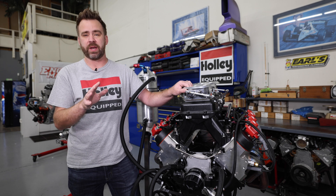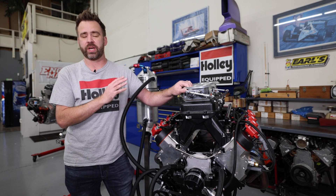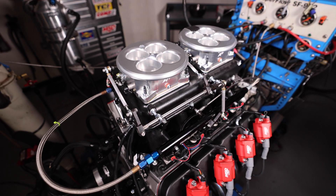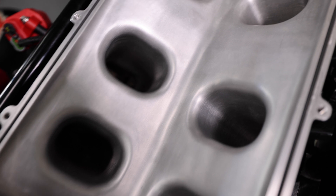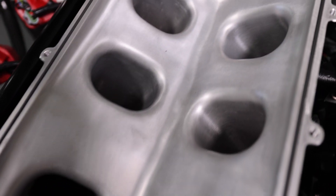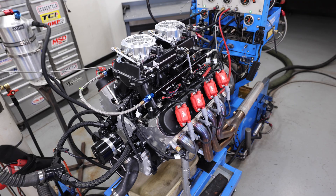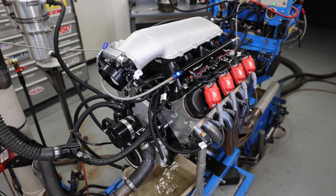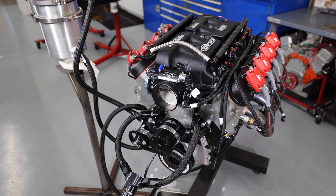We just finished wrapping up a bunch of intake manifold testing on our 440 cubic inch LS7 and we're going to go over all the results. For intake manifolds we started with a Holley Hi-Ram and had the lower ported by Brett Barber. The upper we started with a 4150 dual quad throttle body setup, went to a dual quad 4500 throttle body setup, went to a single 105 throttle body setup, and then finished off testing with an MSD Atomic Air Force.